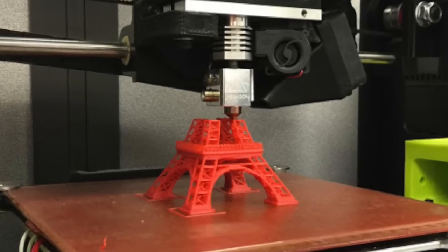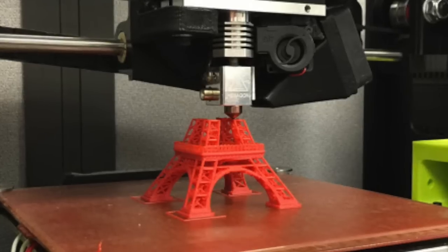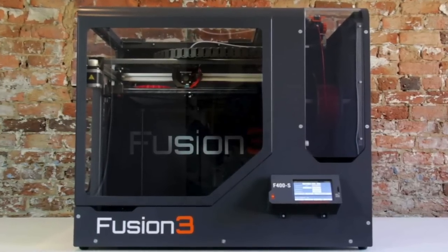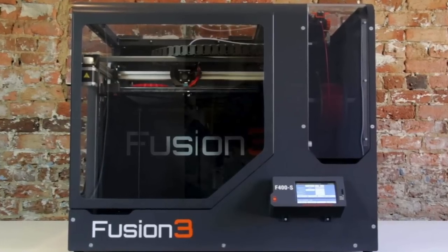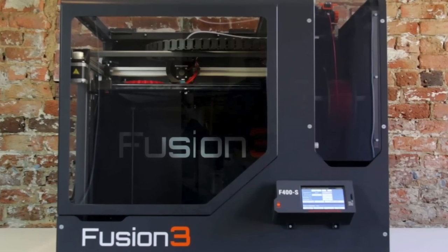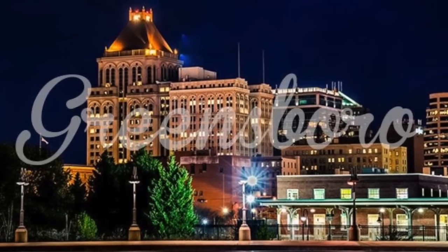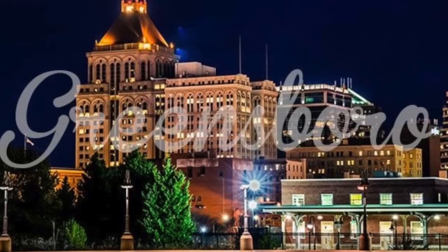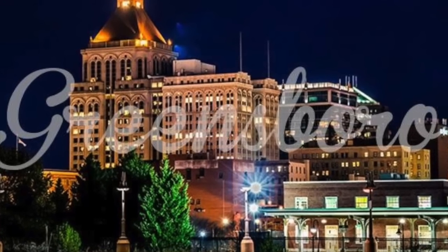A 3D printer basically goes back and forth putting one layer of plastic down at a time. A really good 3D printer will cost thousands of dollars — like the Fusion 3 models, which retail for about $5,000. They're top of the line and made right here in Greensboro, North Carolina. They didn't pay me to say that — I just love plugging Greensboro because it's such a fantastic town.